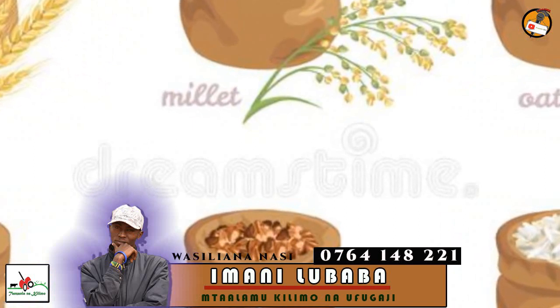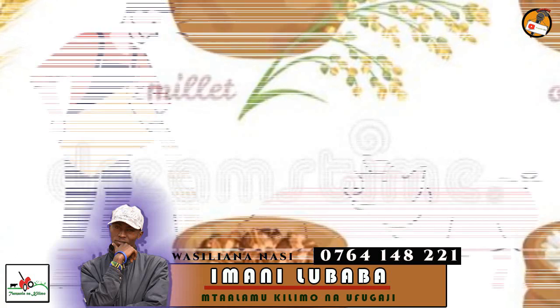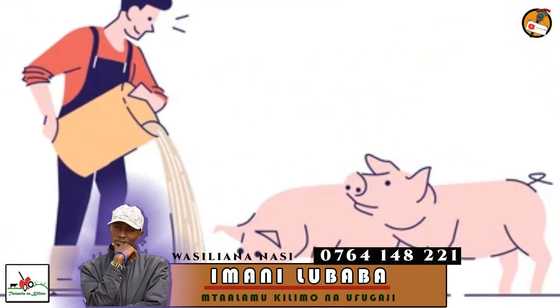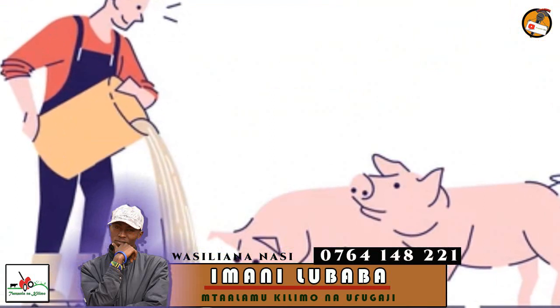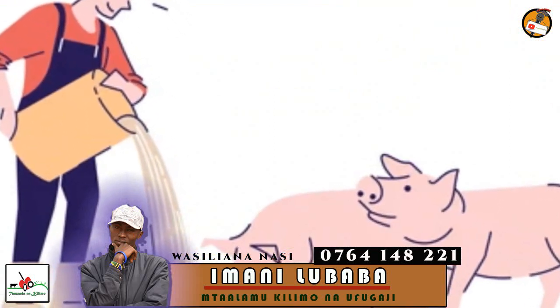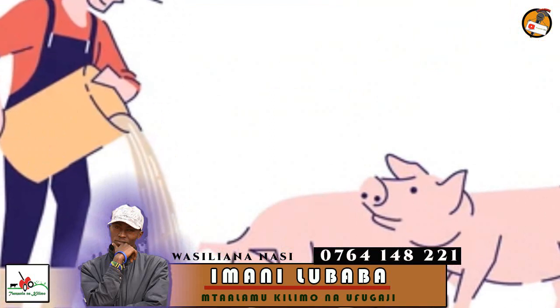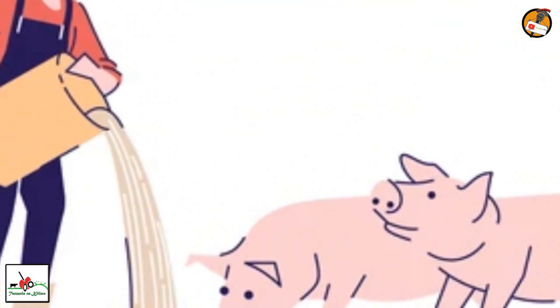You should also consider increasing the amount of food you give your pig. Weight gain is a result of ingestion of excess calories. So if a pig is not eating enough food it will lose weight, and if a pig eats over and above its calorie needs it will maintain or increase its current weight. Make sure you give enough food to your pig.